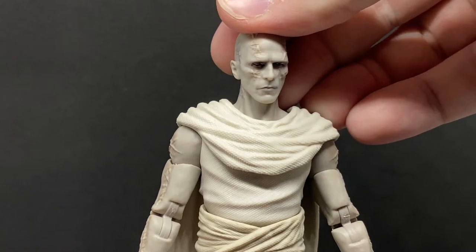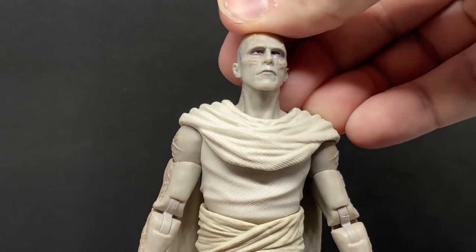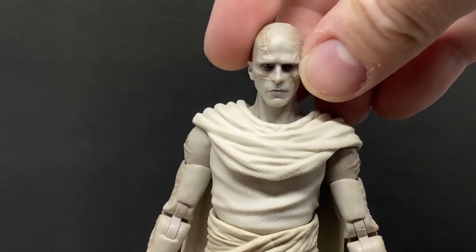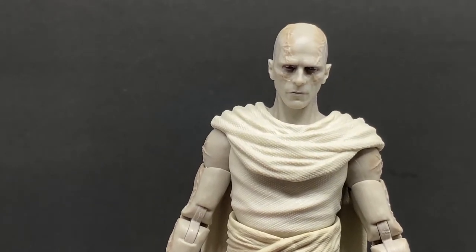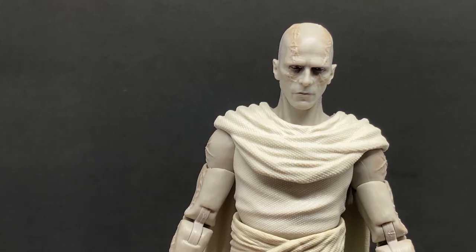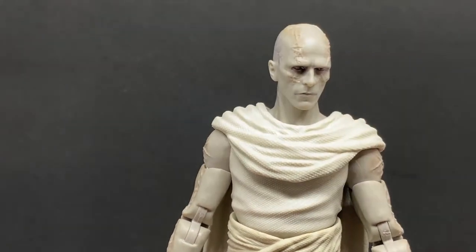The way the eyes are sort of sunk into the darkness there is great. It would be cool to see a version with a bit of a smirk or grimace and some bright orange eyes — I think that would be really cool from some of those scenes.